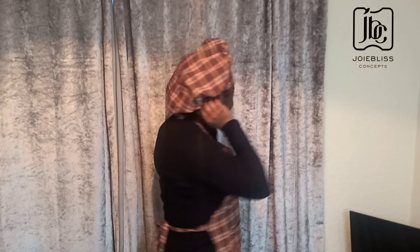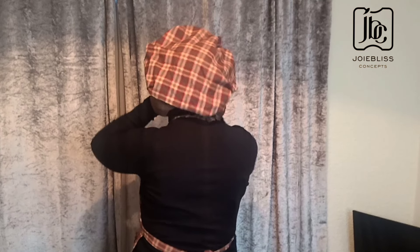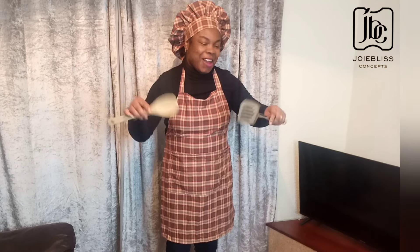Hey lovelies, you are welcome back again to my channel. The last time I made a video on how to make an apron, and I promised making a kitchen cap as well. Now it is done — can you see how this looks? I feel like a chef right now. It came out very nice; the fabric I used was just perfect for this tutorial. If you are new to this channel, please hit the subscribe button and turn on your post notification bell so you don't miss out on my videos. Kindly like, comment, and share this video. Let's get started.